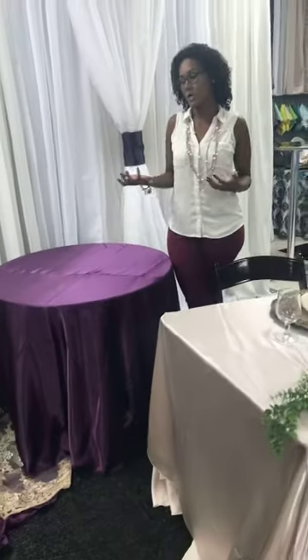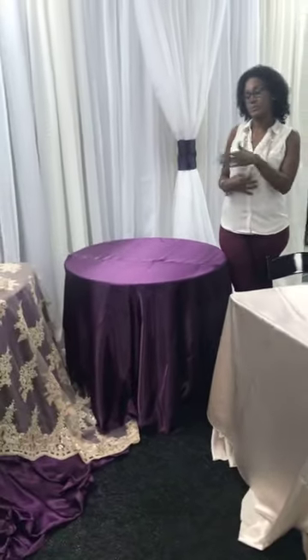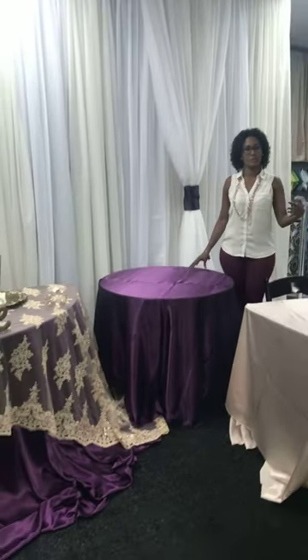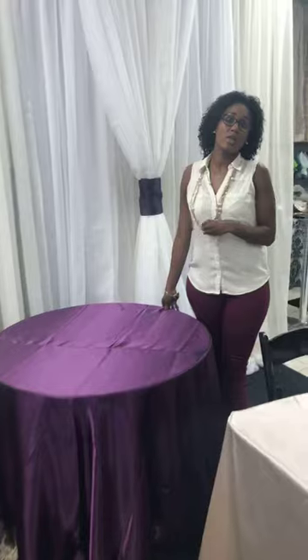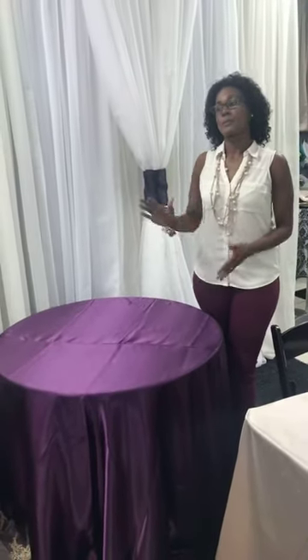Couples ask us all the time what color of linen to use based on what they're doing. In this one we did kind of an eggplant purple to complete the look. I always recommend that depending on what colors you're doing on the cake, you want to do the color that's used on the cake so your cake pops — because that's where your money's going on that table.